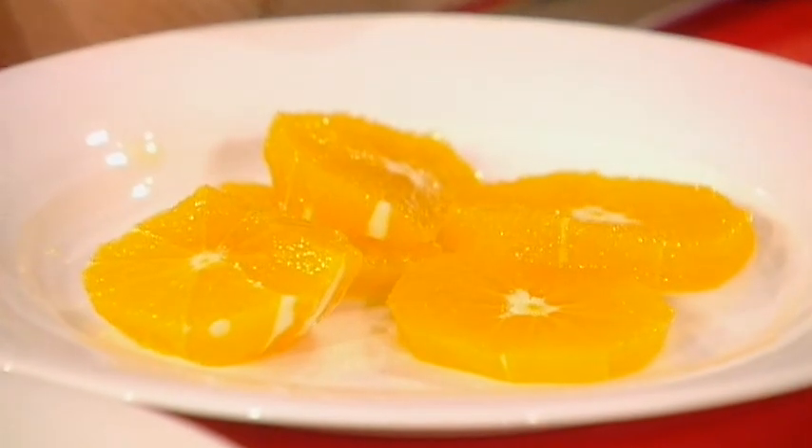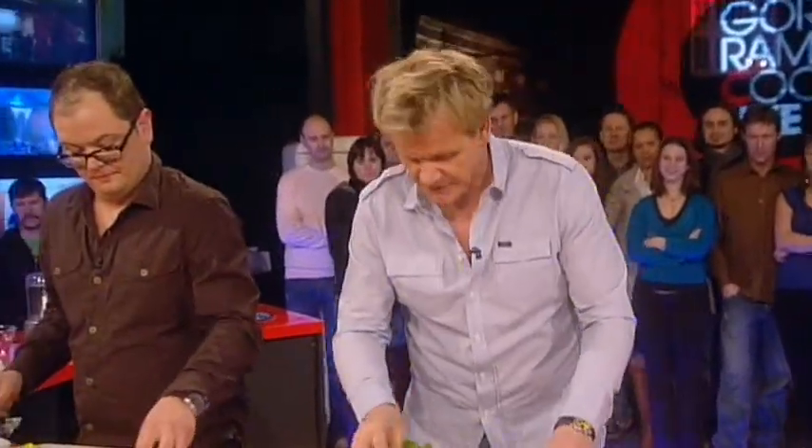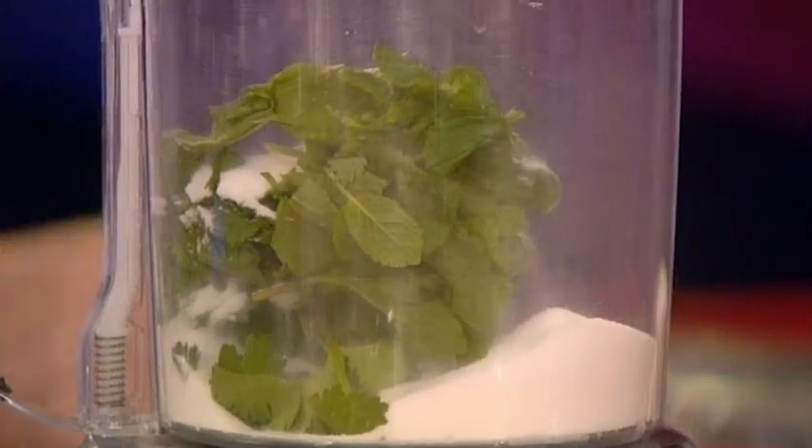Here we go. This is the exciting part — mint and coriander. Cut the stalks off, okay? I'll do yours, Alan. Into the blender, and you get the sugar, and you blend the coriander and the mint in.